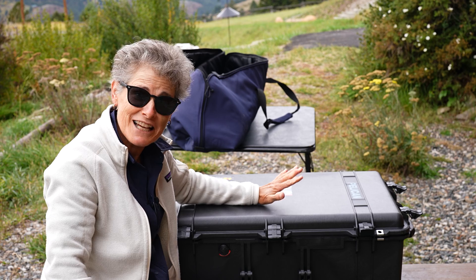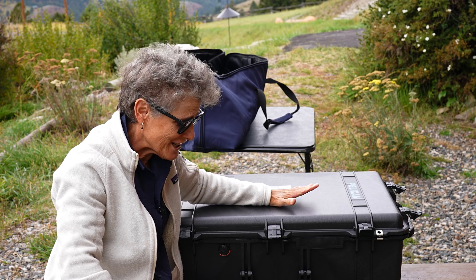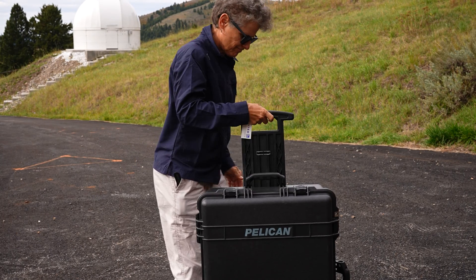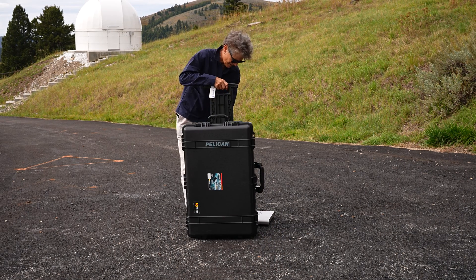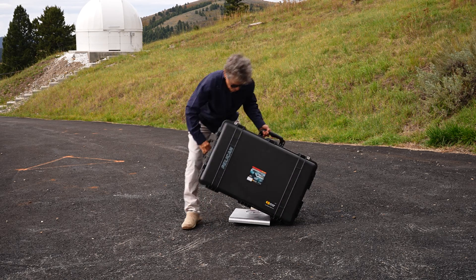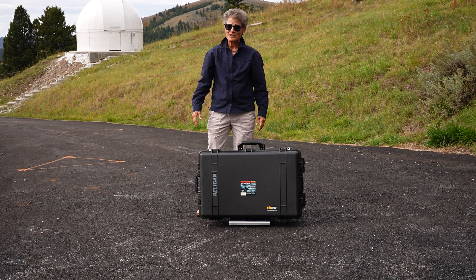There's one thing left — I have to weigh this to make sure it doesn't go over the 50-pound weight limit, because I'm already checking two bags. Let's go weigh it. 45 pounds, so we're good.